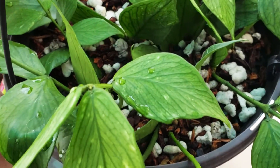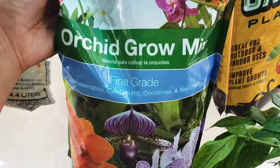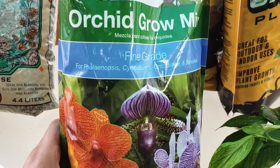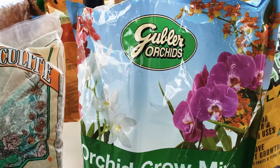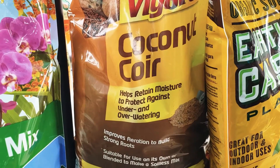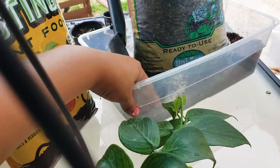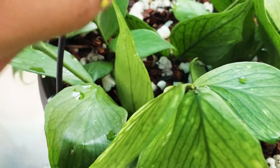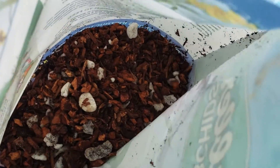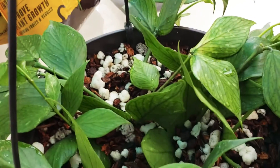Right now my mixture is earthworm castings, orchid grow mix — you get this at Lowe's, it's the fine grade — and then I put in coconut coir and charcoal. Most of my stuff I just mix up in here first, and I use a lot of the orchid mix. It has big, huge perlite in there, and that's what I love.